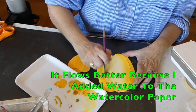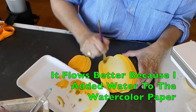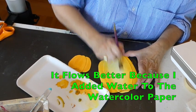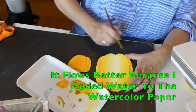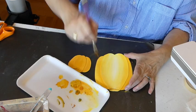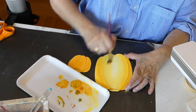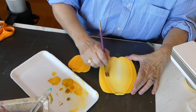All right, here I go. That's better. It flows better because it's on the watercolor paper. See how I'm going with curve strokes so I can get the middle light, because that is where the light is.